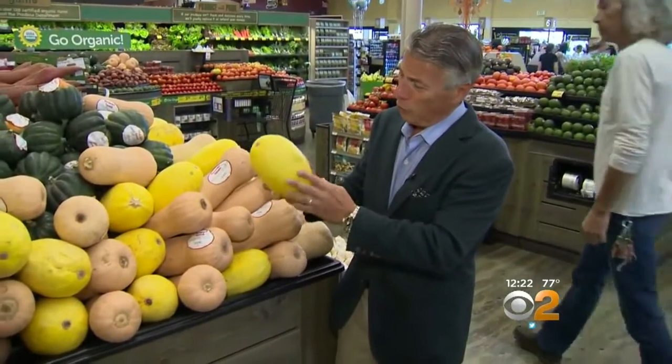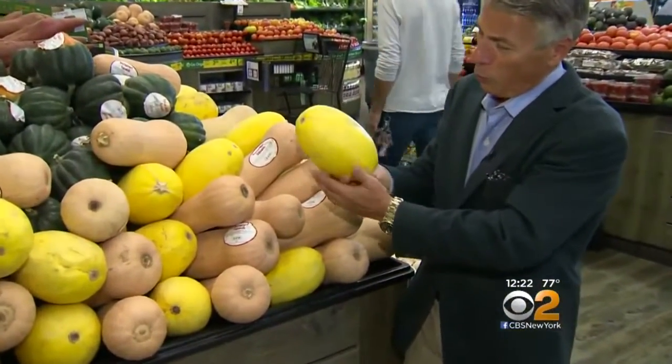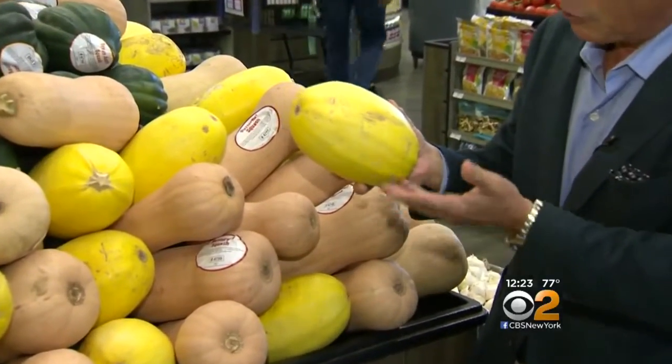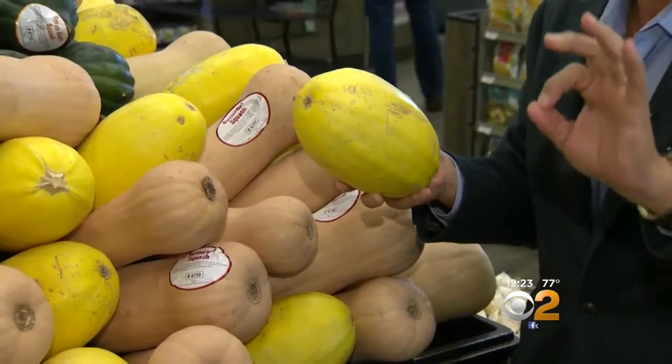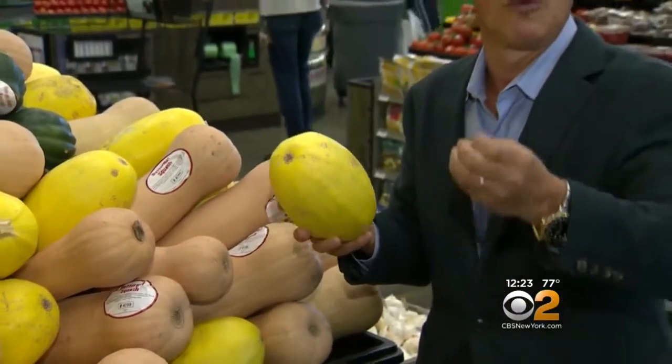Let's talk about selection first. When you buy it, look for a nice dark yellow color all the way around. See these little markings right here? That's okay, that's no big deal. But if you can see the flesh exposed, that you don't want. When you bring them home, store them in a cool dry place, and then I store them in the refrigerator.